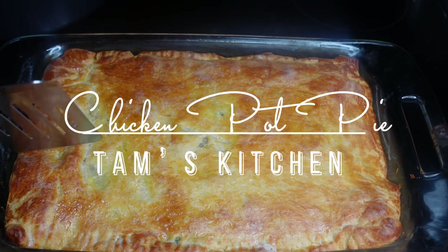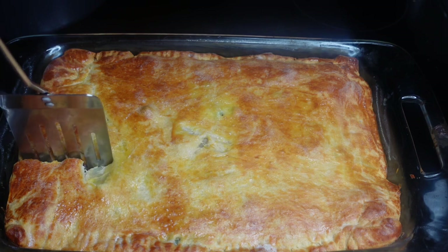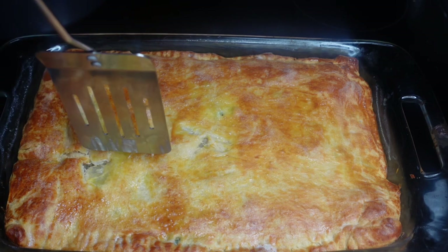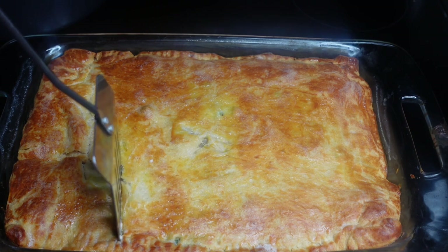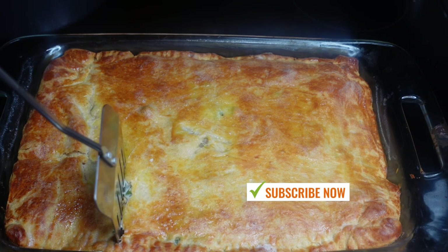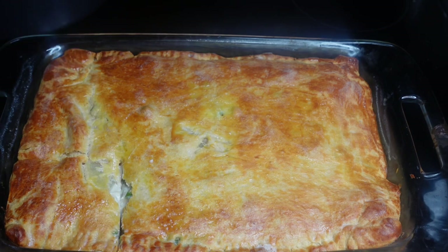Hey y'all, welcome back to Tan's Kitchen. I'm so sorry for being M.I.A., but today we are making chicken pie pie the good way. Make sure y'all subscribe, like, comment, and share this video.